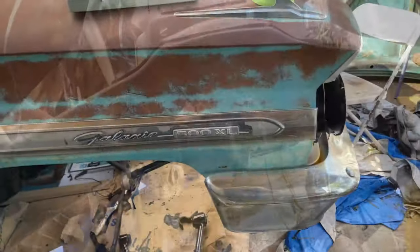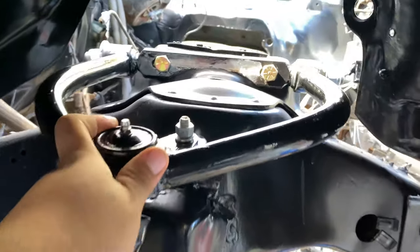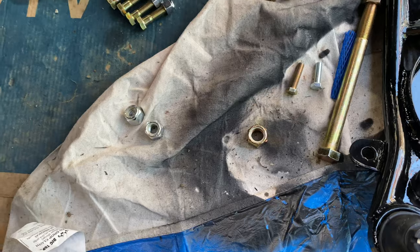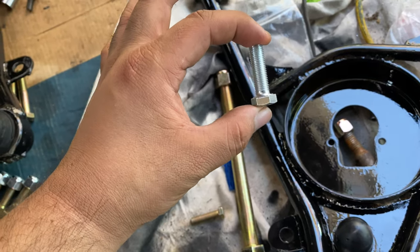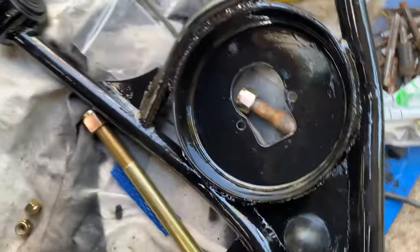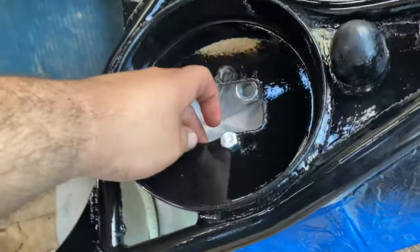I installed the upper control arms which came out pretty nice — still have to touch up that little area there. Now we pay attention to the lower control arms. I'm using coilovers, and this is the bolt that secures the T-style lower mount of the coilover and it doesn't fit. So we have to make the holes bigger and modify these a little bit. I already did it to this other one right here — you can see, pretty good.